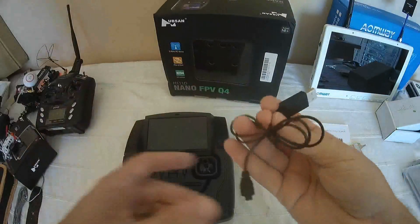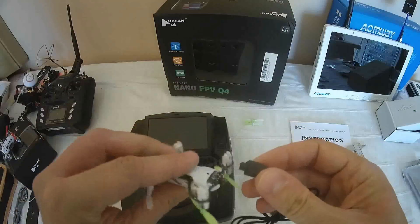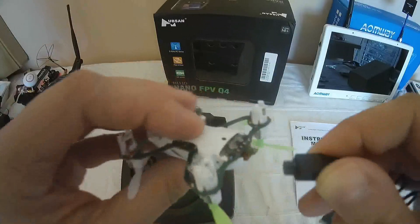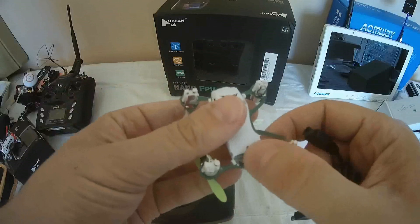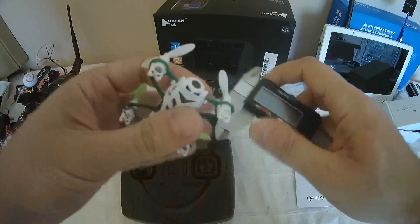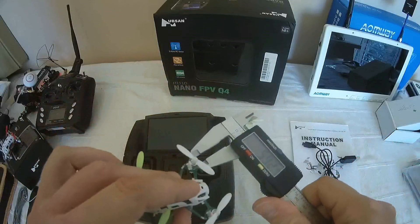What comes with the packaging is a USB charging cable. It takes approximately 35 to 40 minutes to recharge. You plug it like this — there's a small hole on top, and on the rear connector you can find the corresponding notch. On the rear side you can also find the tiny switch to power the quadcopter. The motors are classic 6 mm by 12 coreless — I'll give you the proof, they are 6 mm.